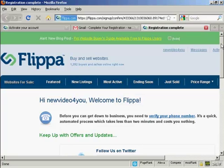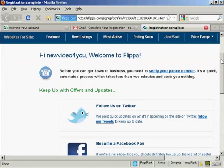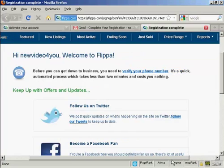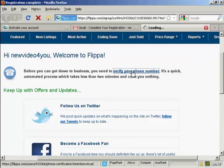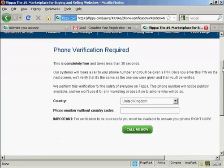Now the account is set up. Here's where it gets a bit interesting compared to other sites — they need to verify a phone number before you can start trading. What you do is click on this link and then enter a phone number.